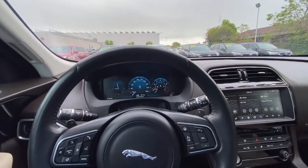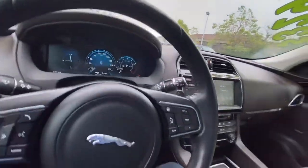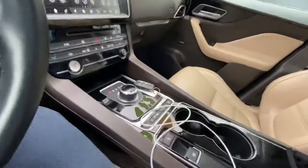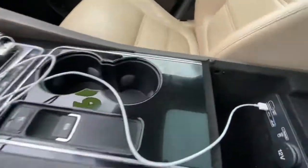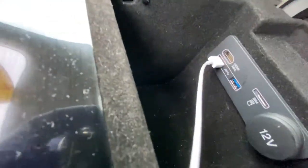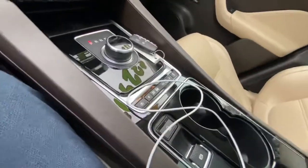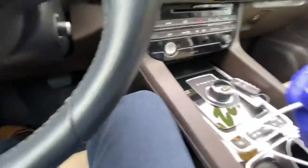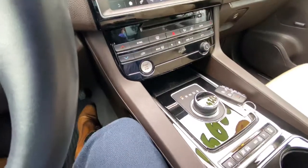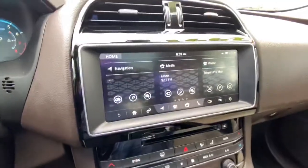What we're gonna do first is we're gonna need a charger or wire for your iPhone. You'll put the USB plug into one of these USB plugs, and once you connect this wire into your phone, it's gonna recognize your phone to activate Apple CarPlay.